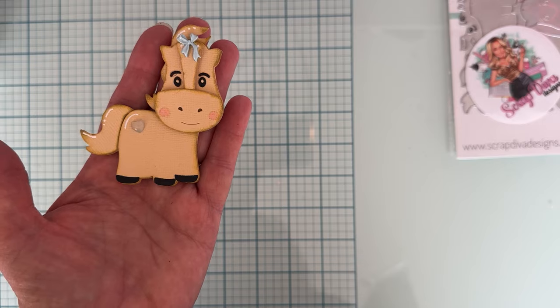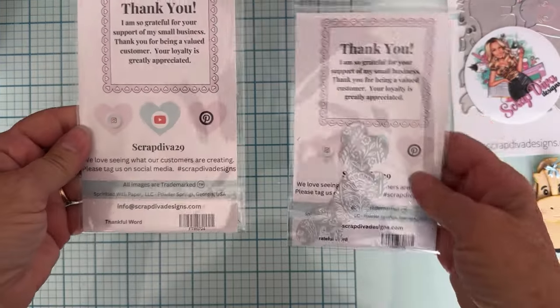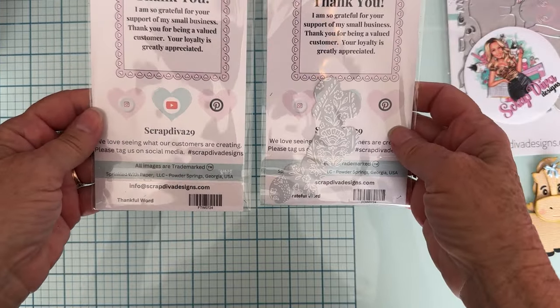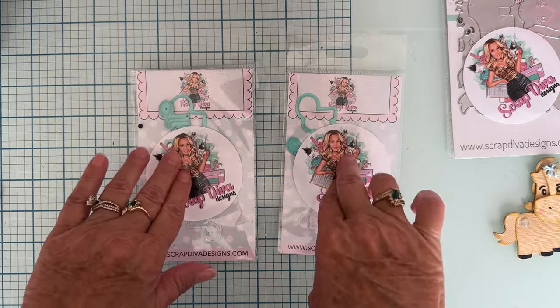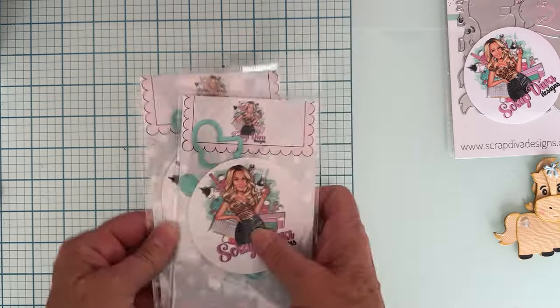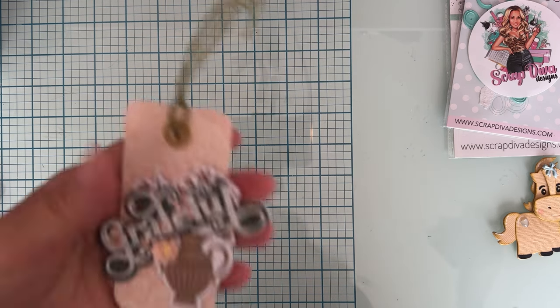Look how cute the little horse comes out — so that is the horse! Next up I'm going to share with you these two dies, which are the 'Thankful' word and the 'Grateful' word. They both have the word plus the shadow piece. I made some tags using the new Forever Fields collection from Maggie Holmes.